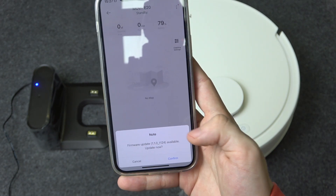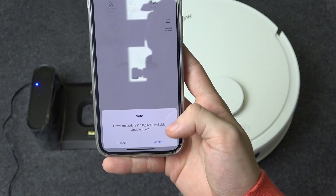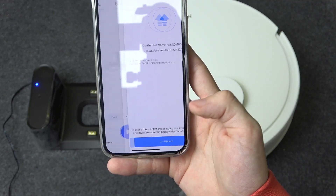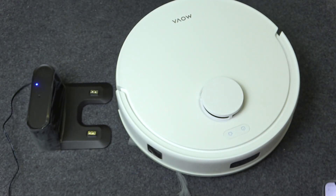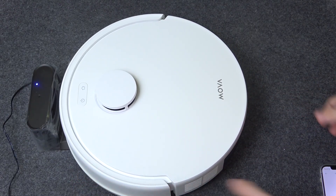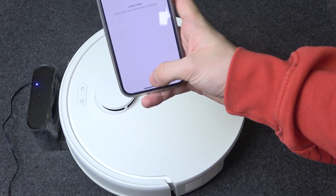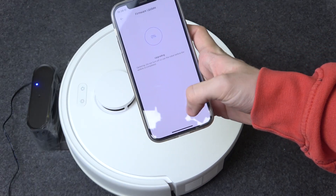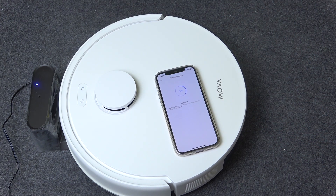You may get a notification about a firmware update, so to install it just click confirm and update. It has to be charging while updating. Wait until it upgrades. And that's basically all for today — don't forget to like and subscribe. See you next time.